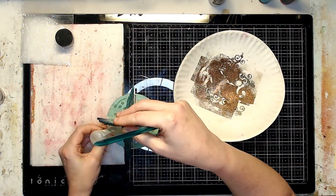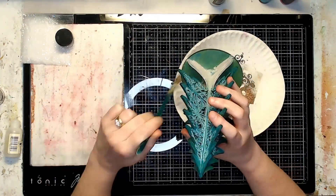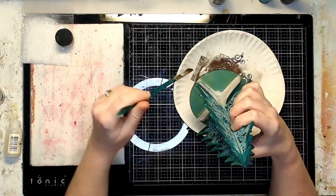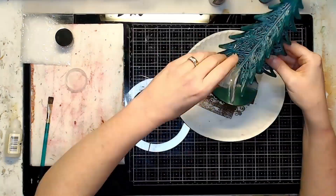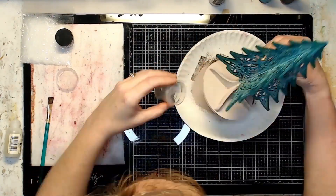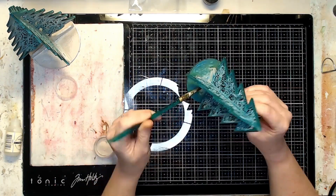I finished out the base of the trees, evening out the trunks and creating a more even coverage with the embossing powder.